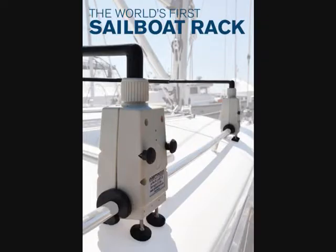The Barrington Marine sailboat rack adapts to most sailboats which have teak or stainless handrails and does not require any drilling. The rack system will not stress the handrails of the sailboat.